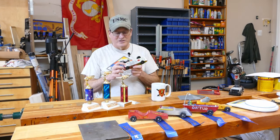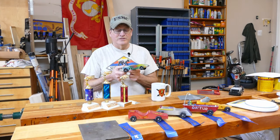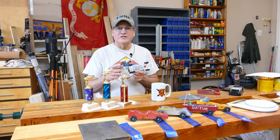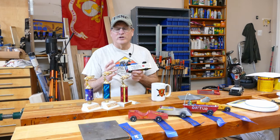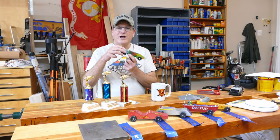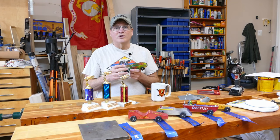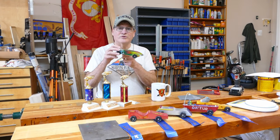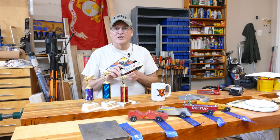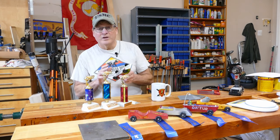Here's number two. See this back axle? The center of gravity — the balance point of the car — needs to be about 7/8 of an inch forward of the rear axle. What you want is as much weight as possible on the rear axle, but enough weight up front so that when it's going down the track it doesn't start bouncing and jump off. If it jumps off, you'll be disqualified. So set that balance point 7/8 to 1 inch forward of that rear axle. You can use a tool or just balance it on your finger.